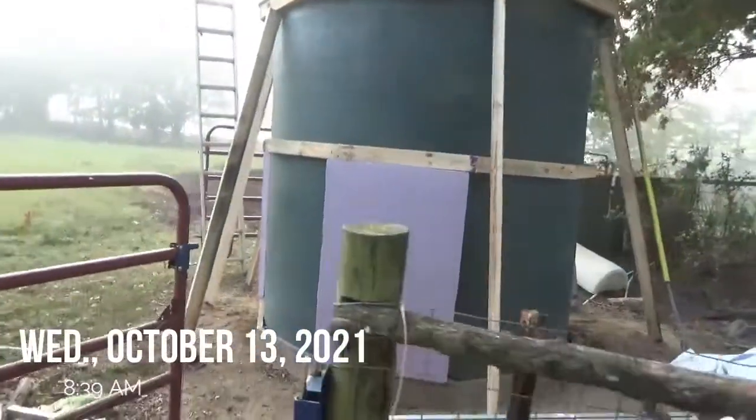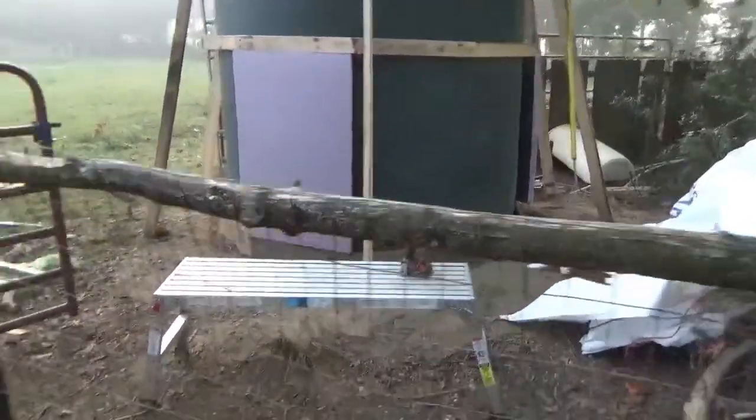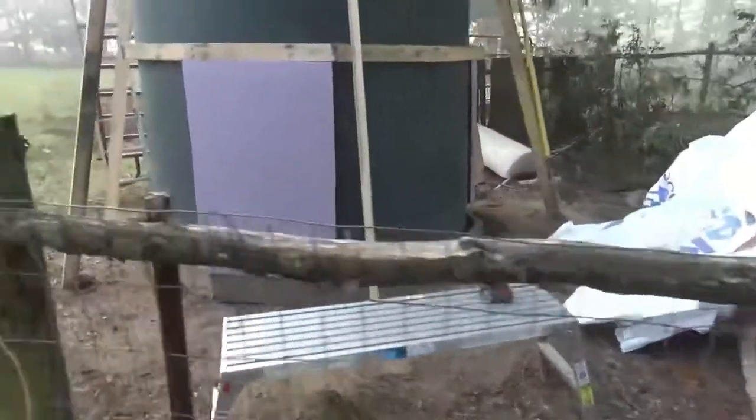Good morning, Wiggle here. Working on our 3,000 gallon water tank and I'm getting it insulated. So I'm going to show you what I'm doing.